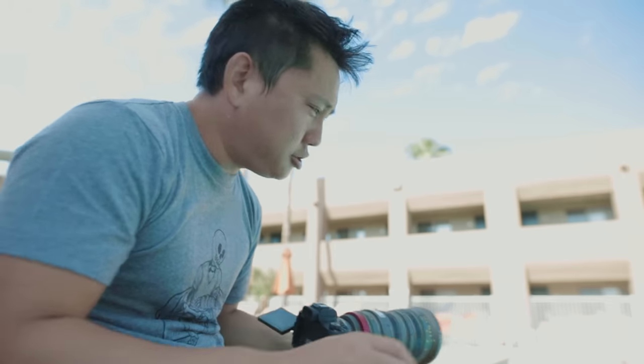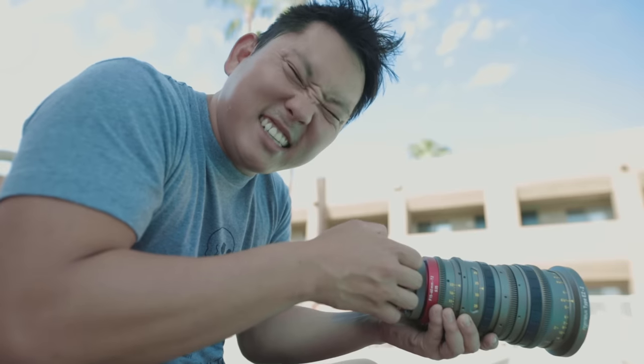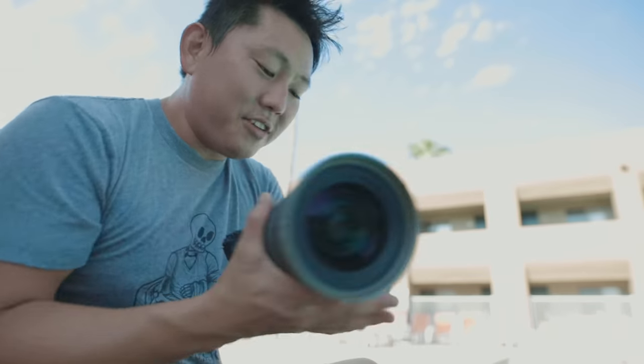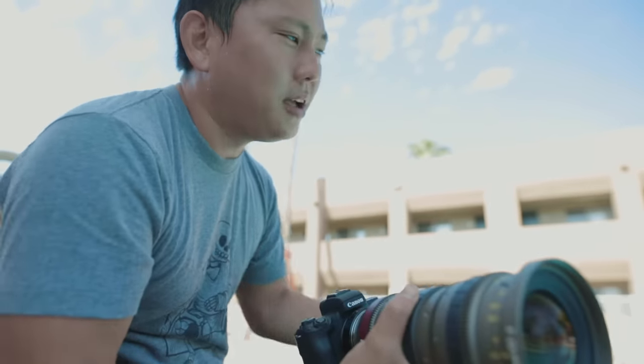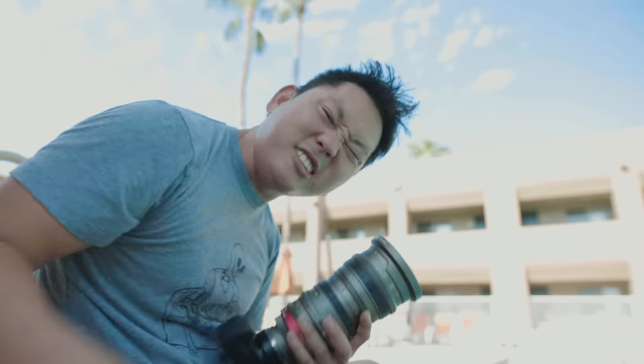So we have our sports illustrated supermodel over here. Does it look better than it usually does? Now I do have it closed down all the way to F22 because it's so bright out here. So we do need to put some ND filters on here, but for a cinema lens like this, you need to put on a matte box to do so.